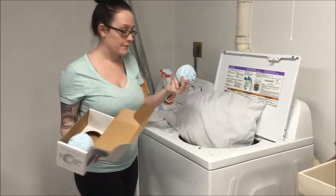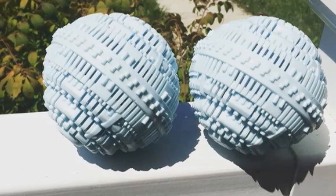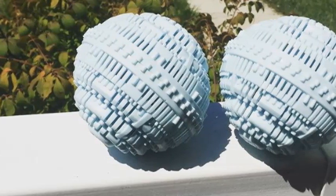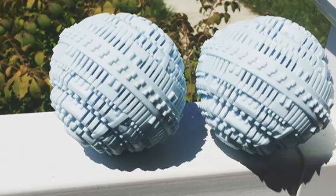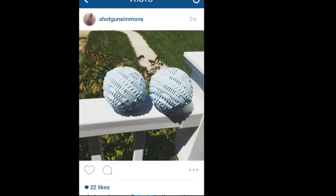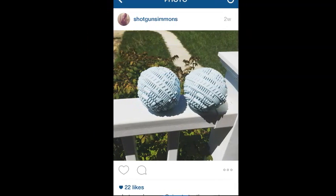I need to pause the video to tell y'all that I did leave these out in the sun for an afternoon — you're supposed to do this to quote 'charge' them. The sunlight is supposed to absorb into the ceramic. I don't fully know how it works but that's what's supposed to make it work. If you follow me on Instagram I did post this photo.